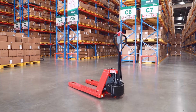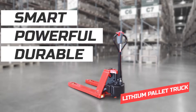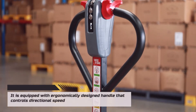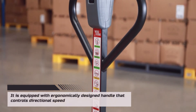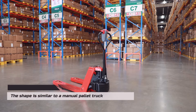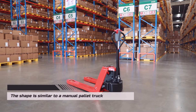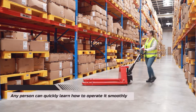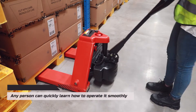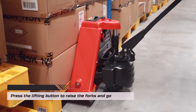Check out our best-seller lithium battery pallet truck. It is equipped with an ergonomically designed handle that controls directional speed, solid build — no bending, no deformation. The shape is similar to a manual pallet truck, so any person can quickly learn how to operate it. Simply press the lifting button to raise the forks.